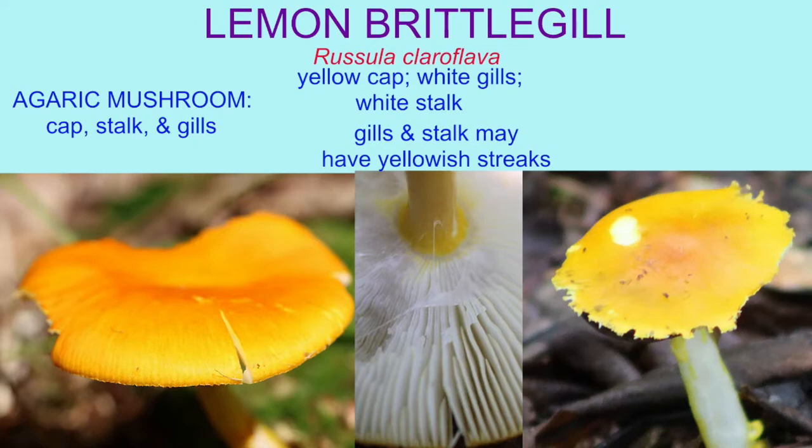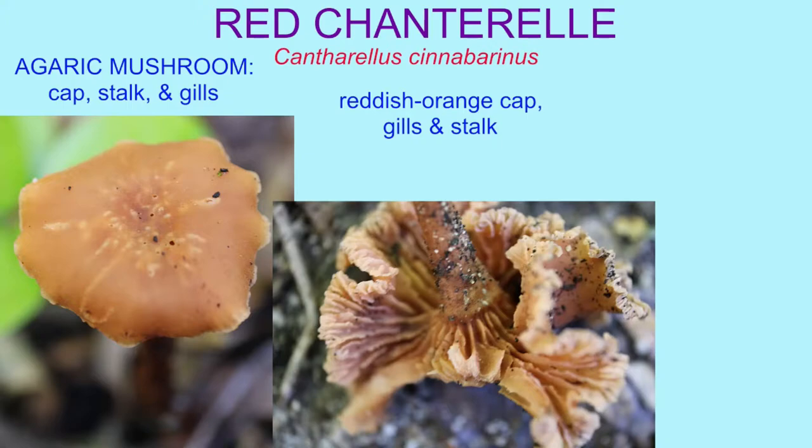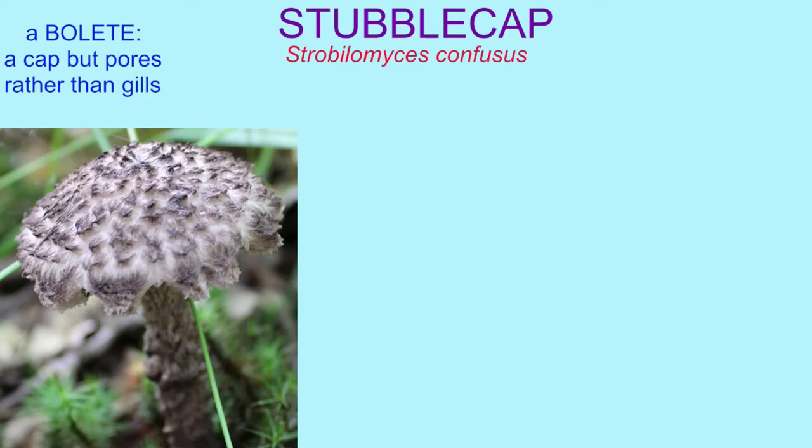Agarics share a fleshy cap and gill. Some taste good, others sicken and kill. Here's a fungus, there's a fungus, another fungus, everywhere among us.